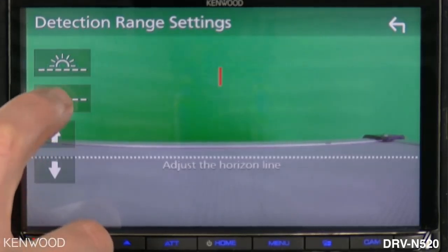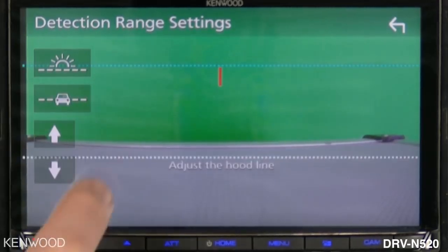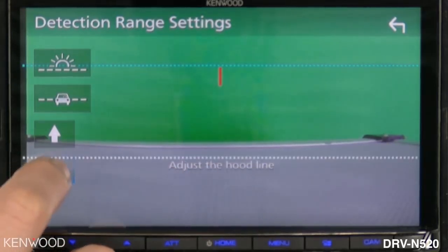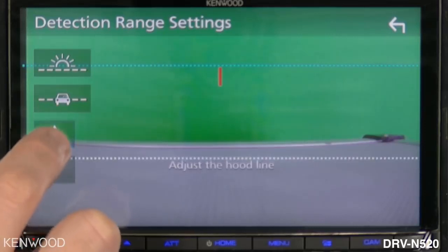Next, we'll want to line it up with the hood. Select this icon here and you will see this line start flashing — it says 'adjust the hood line.' We can move the arrow up or down to adjust that directly to the hood line.